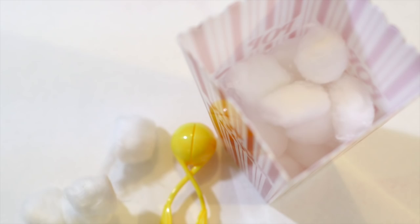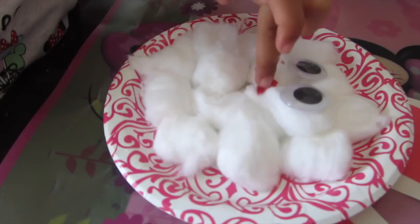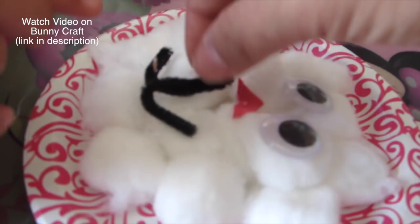Another fabulous idea for cotton balls is using them in art projects. There are so many animals you can make using cotton balls. Here's one I did last year — I have a video on making a paper plate bunny — but think of the possibilities. Some things would be like ghosts, penguins, sheep, polar bears, snowmen, clouds, anything of that nature. Gluing is a really good preschool skill that everyone should be working on right now.